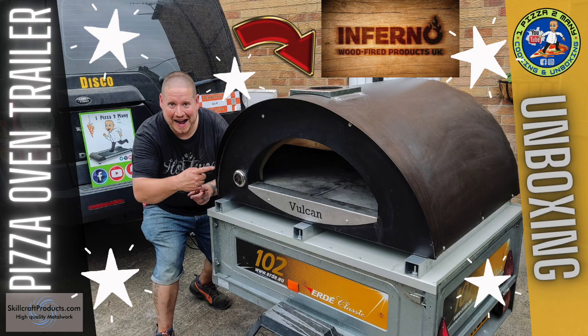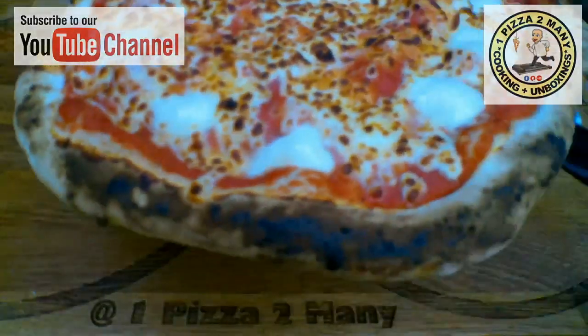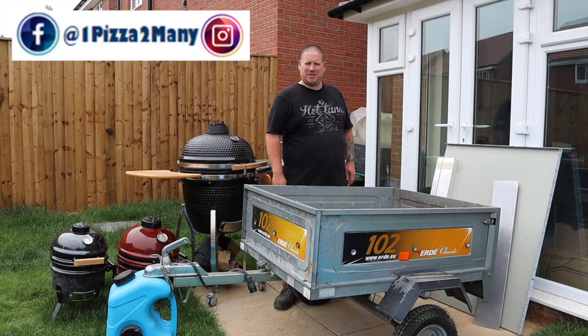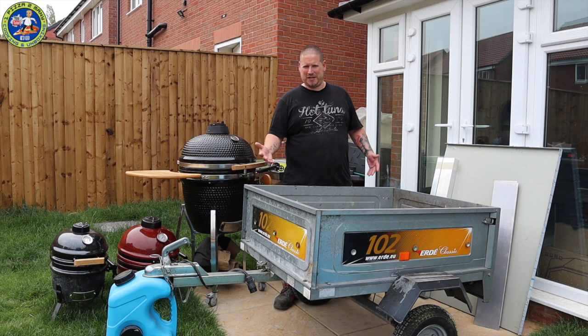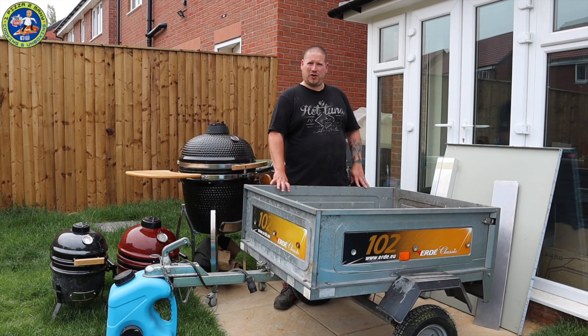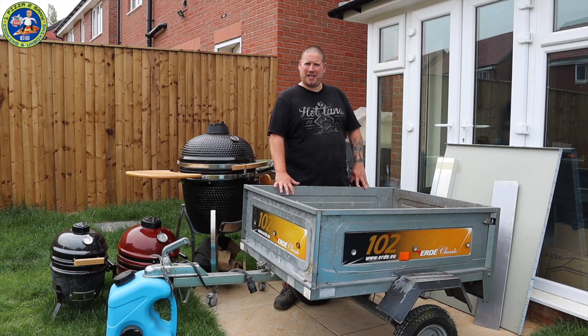Welcome to One Pizza Too Many Cooking and Unboxing Videos. Hi everyone, welcome back. Regular viewers will see I've still not got my garden shelter built. I've just moved out so I live on a building site — it's a bit dusty. However, I've got an Erdi 102 trailer from my dad, thanks very much. I've decided I'm going to get this ready for my Vulcan Pizza oven from Skillcraft to go on top, so I can pop around and do a few events locally.